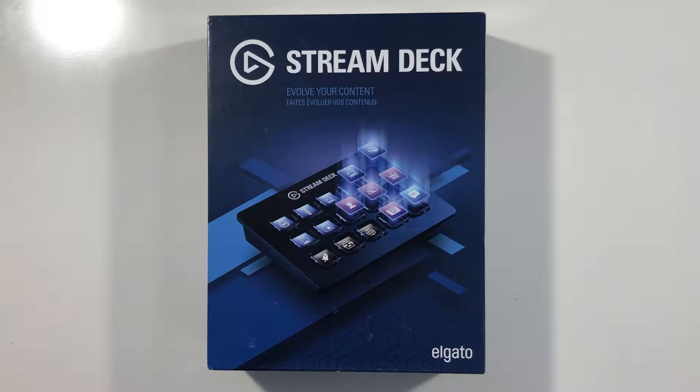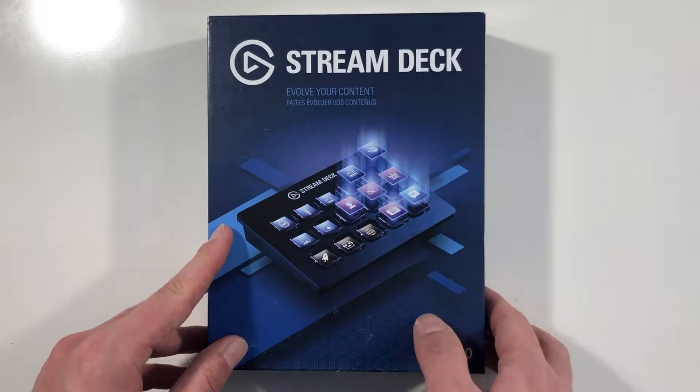What is going on guys, and welcome to this unboxing of the Elgato Stream Deck. As you've landed here, I guess you already know what the Stream Deck is and what it does, but let's go quickly over it.